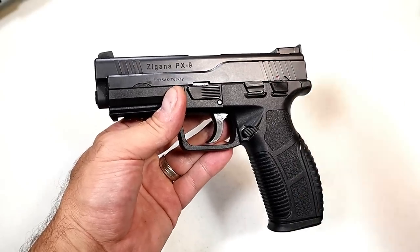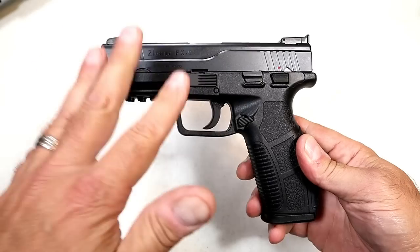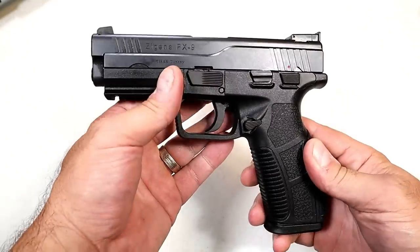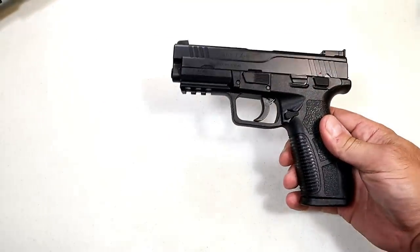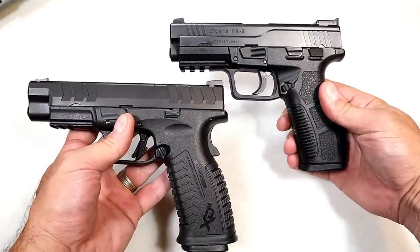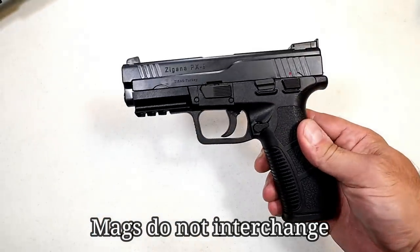It was an impulse buy. I said I've always heard of Tisas and wanted to know a little bit more about it, so I picked this up. I have to say I'm pretty impressed. Now at first glance you look at it and say that's an XD — a Springfield XD. It's like a total copy of that, and I agree, that was my first thought. I have an XDM here and we can see the grip angle and the way the slide looks — definitely more XD-ish instead of XDM, but it certainly models after that.